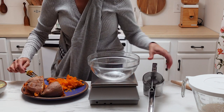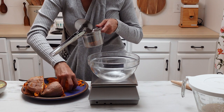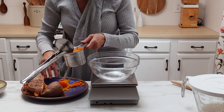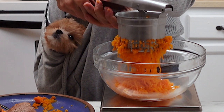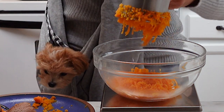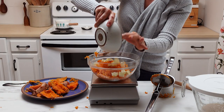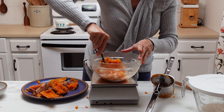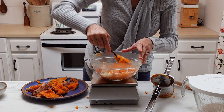Once they are cooked and cooled to the touch enough for you to handle them, go ahead and remove all the skins. Then you're either going to want to mash them with a fork so they're really nice and smooth, or you can use one of these potato ricers like you see here, and measure out 300 grams into a bowl. While those sweet potatoes are still warm, go ahead and add your butter. The butter will melt — stir that into the sweet potatoes, and it'll also help to start cooling them off so that we can put our dough together.